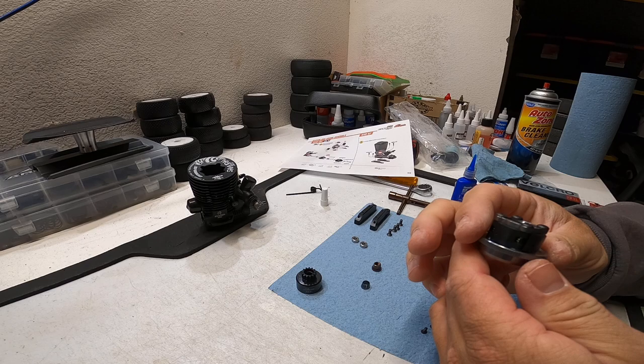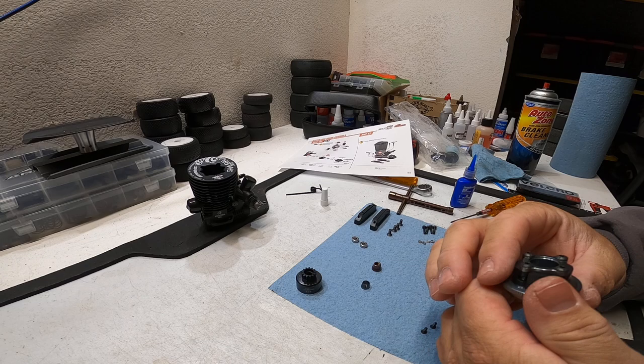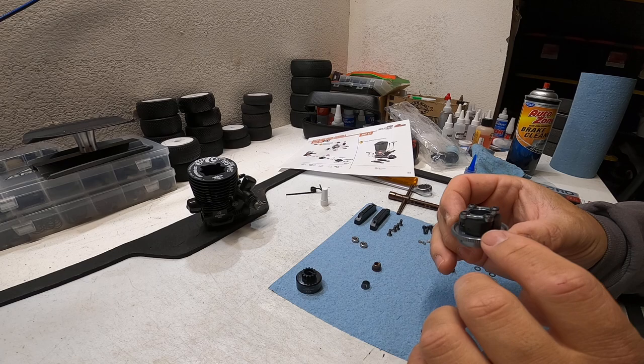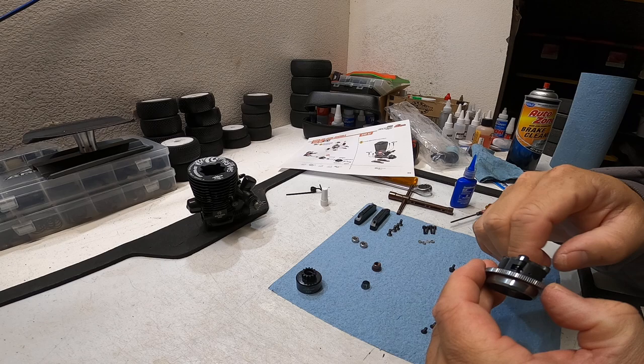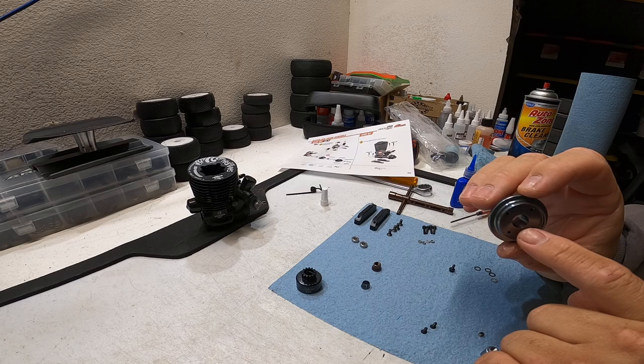This is the assembled clutch shoe, or clutch and flywheel assembly. You can install all four shoes and springs separate from the crank - you don't need to put the flywheel on first. You can assemble it off the engine. Make sure all the screws are flush, all the clutch surfaces and friction surfaces don't have any oil on them, your hands are clean, and that they're all going in the correct direction.